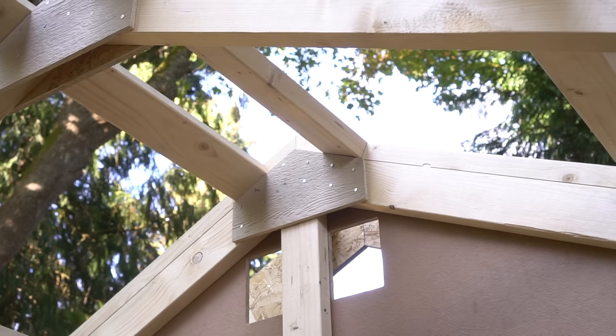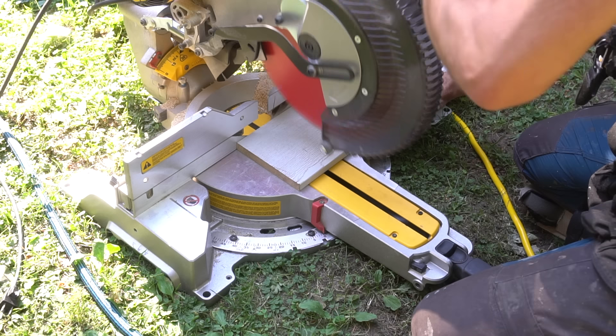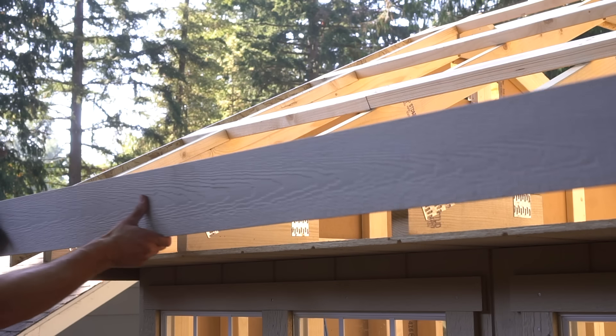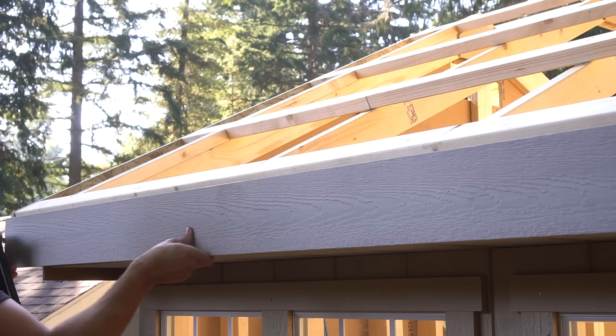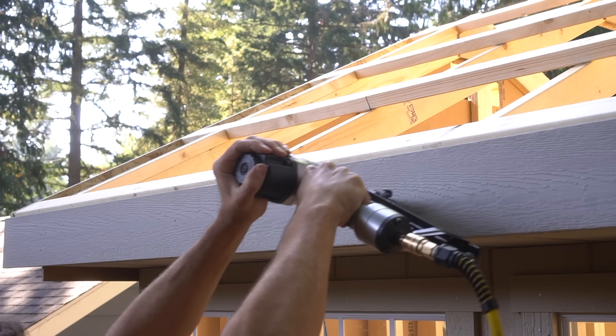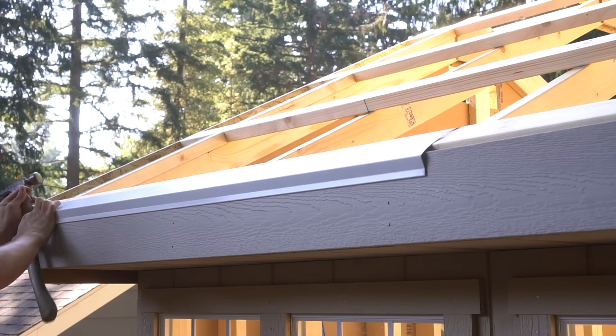We can finally move on to cutting. I know I said there was no cutting involved, but there was a slight cut needed in this specific side fascia because they came a little bit longer than needed. I still personally think that it's extremely impressive that we got this far with this amazing structure with no cuts along the way, but I wanted to be completely open and honest and note that there were a few minor cuts needed at the end.